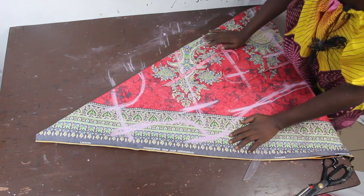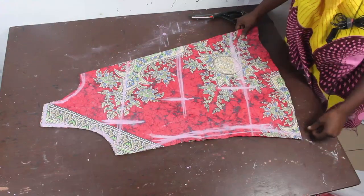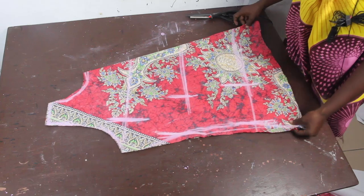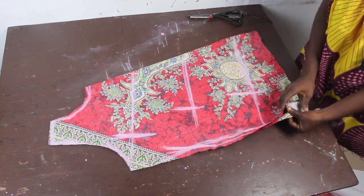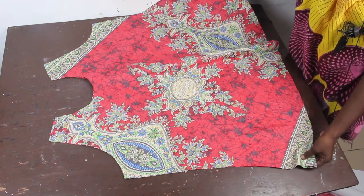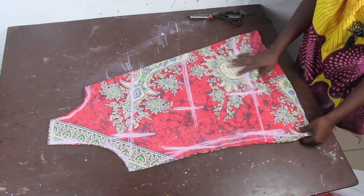So this is what we have basically. We'll go ahead and cut this out. Once done, you can see how free and big it is because we added the extra 5 inches. We'll set this aside now.